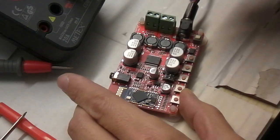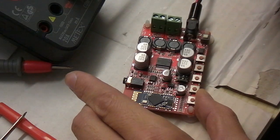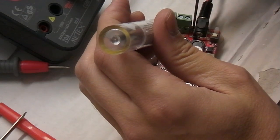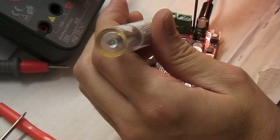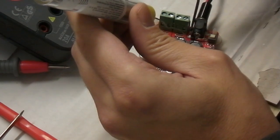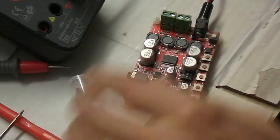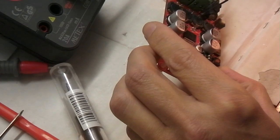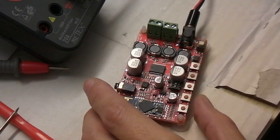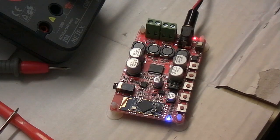It turns out that the soldering of this pin is not correct. So I will fix this. So now I turn it on. It's working.